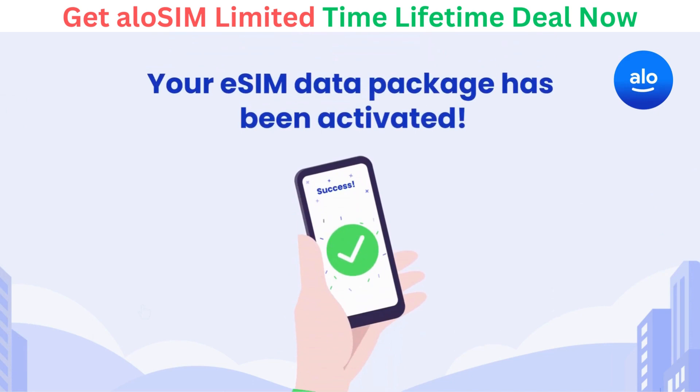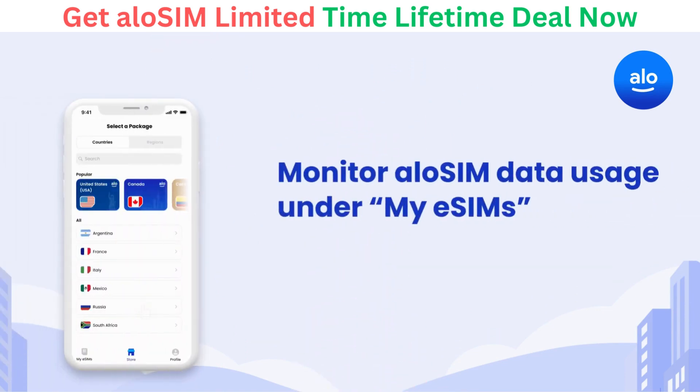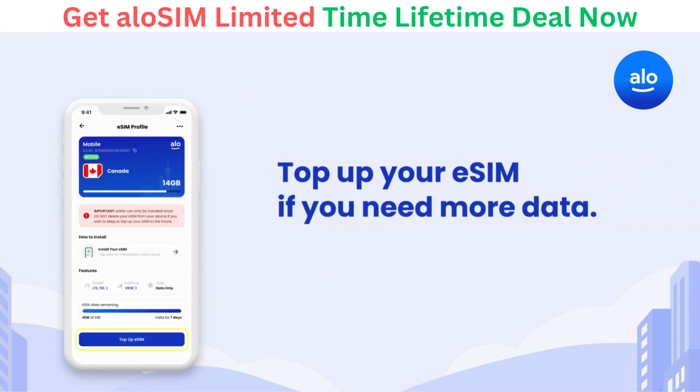Congratulations, you did it! Now you can enjoy your AlloSIM data and stay connected, all without worrying about roaming charges. If you want to know how much data is remaining in your package, go to AlloSIM, select My eSIMs, and tap on the eSIM to check its data balance. If you need more data, you can top up your eSIM anytime.